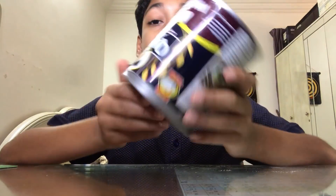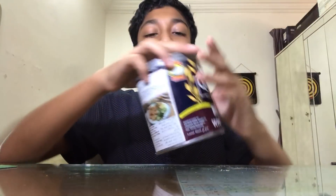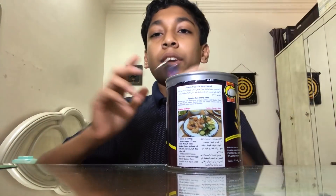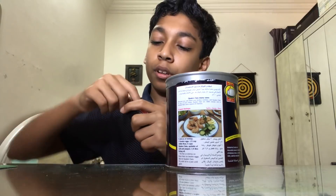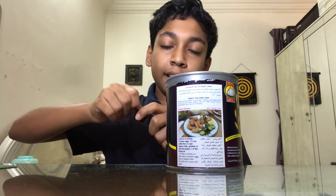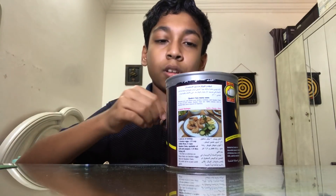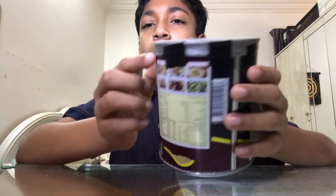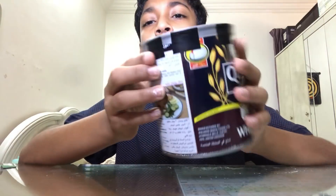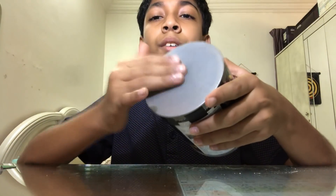Now you can use it as a drum too, but that's not our point. Take your tape — normal tape or insulated tape — and tape it all around so when you use it, it won't collapse. Now it's not going to go anywhere.